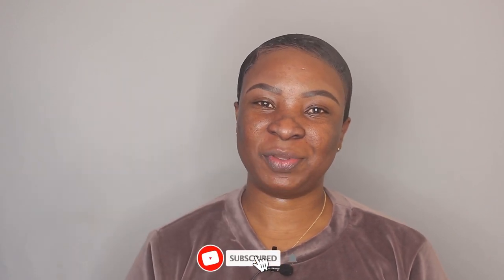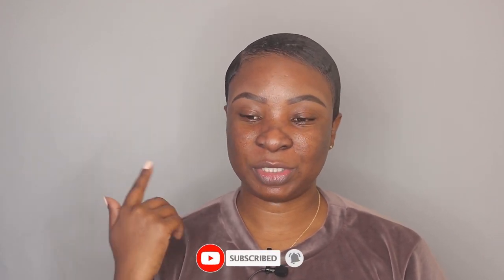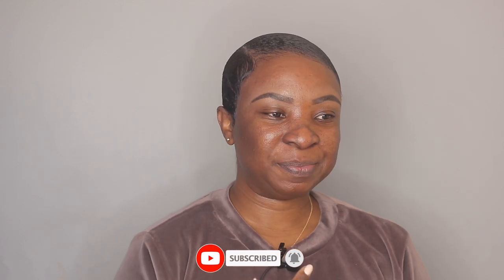Hi guys, welcome back to my channel! I'm back with another video. Today I'm doing my makeup, and like I said on my last makeup video, I really want to get back into doing makeup videos, so today I have a makeup video for you guys.